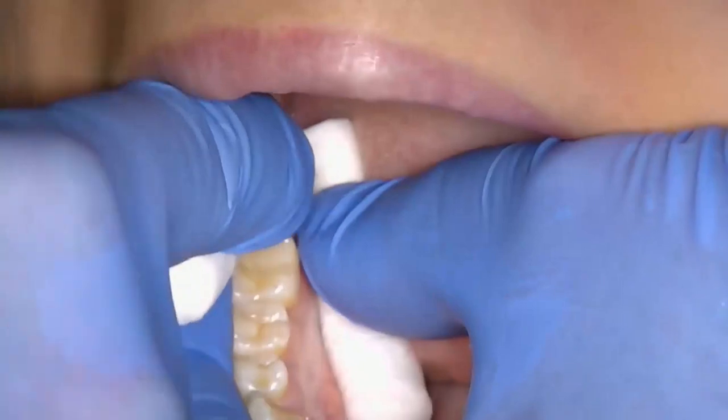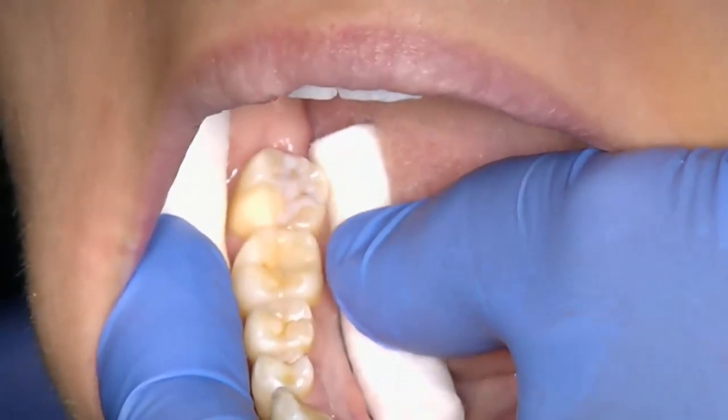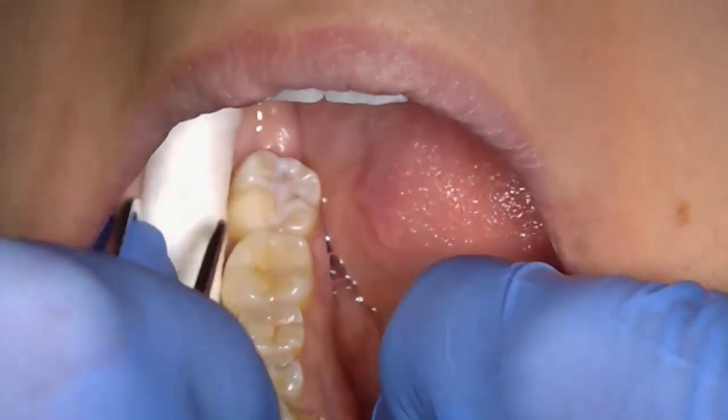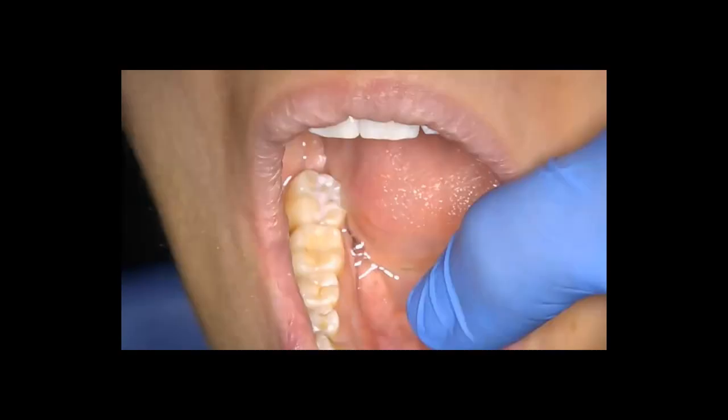Once satisfied that the fissure sealant is correctly placed and properly bonded, use a damp cotton wool pledget to remove the sticky polymerisation layer. A small layer of toothpaste can be smeared over the fissure sealant to help lessen the taste of the new sealant. Remove the cotton wool rolls and let the patient rinse their mouth. Ask the patient to feel round with their tongue to make sure that there are no sharp edges or rough areas.